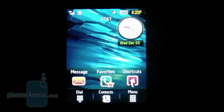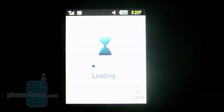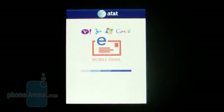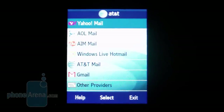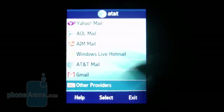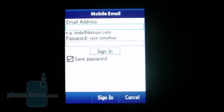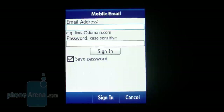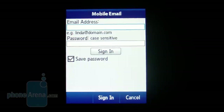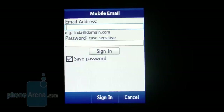Thankfully, we're starting to see more AT&T phones utilize a pretty good mobile email application. When you run it on the Samsung Flight, it's the same as we saw on the Mythic, where it gives you a listing of common email providers. If yours isn't on there, you can simply use the other option and put in your email address and password. From there, it will automatically set it up, or in some cases ask for email server addresses. It works well and doesn't offer the depth that other applications offer, but it works pretty good on this device.